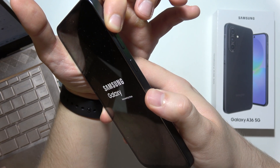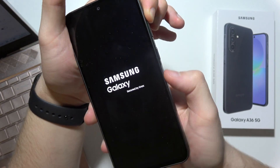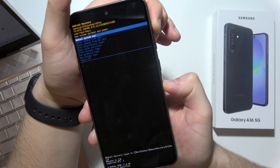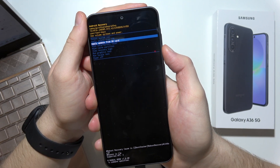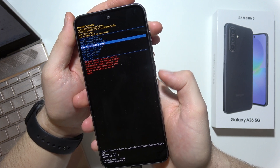As you can see, I'm still holding the Volume Up button but I just released the Power Key. There we go. Now use the Volume Down button to scroll down and select Wipe Data Factory Reset by pressing the Power Key.